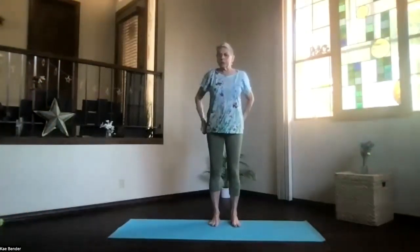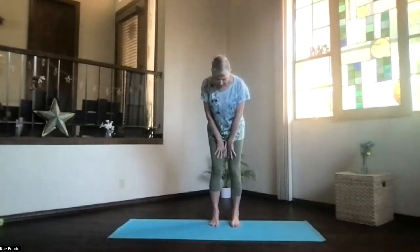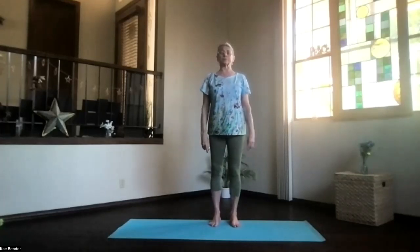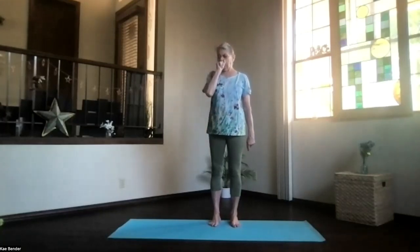Let's do our warm-ups and some gentle yoga today. Start with the feet hip-width apart, toes straight ahead, sitting bones down, keeping the hips open. Activate your core, lengthen up through your spine, and bring the shoulders back. Spread your toes and get good support up through the crown. Take a moment to focus inward. And breathe.